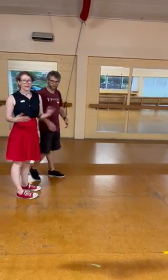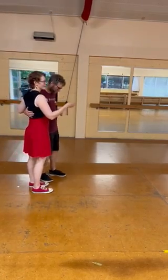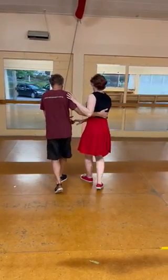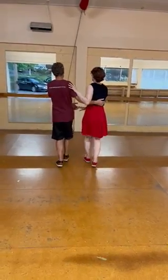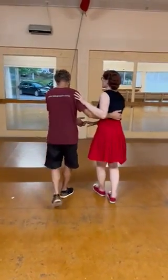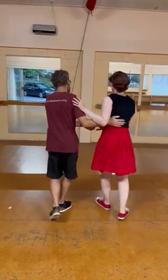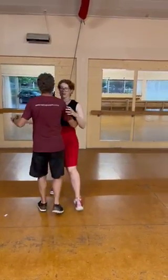So we then did a bust out sandwich. We had basic, two busts out, and then basic. So basic — slow, quick, slow — bust out. Second one — slow, quick, quick, slow.